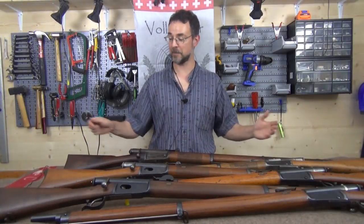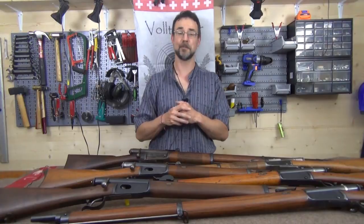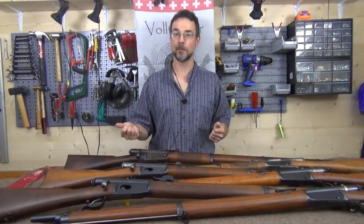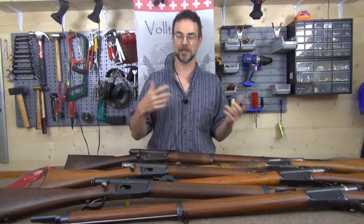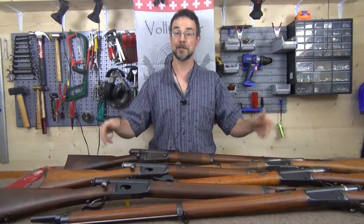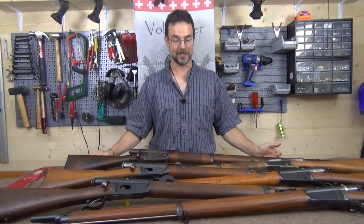Hello and welcome back to the workshop where we're going to be discussing a whole bunch of Vetterlis. This is actually going to be a two-part episode because there's an awful lot to say. Part one will be about the history and mechanics, and part two will discuss the major differences between the infantry rifles — I'm only dealing with the infantry rifles here — and a bit of shooting.